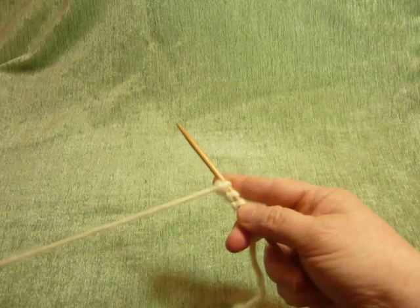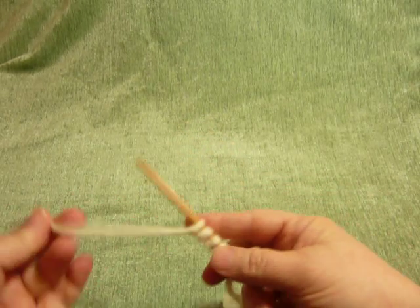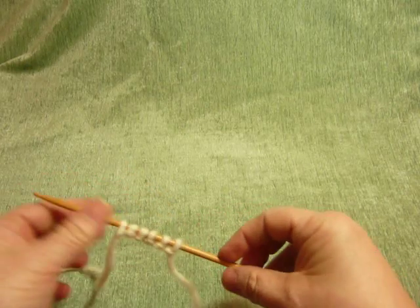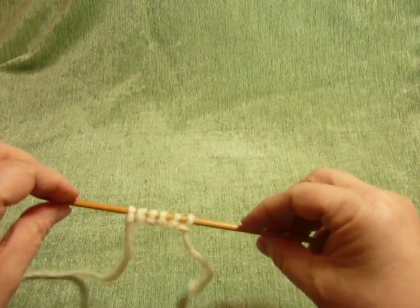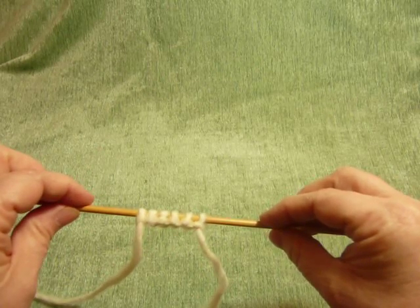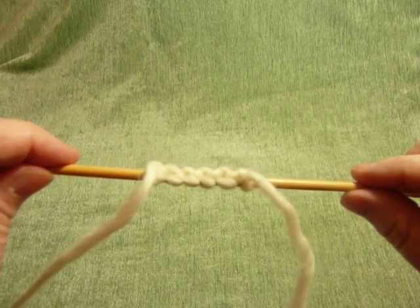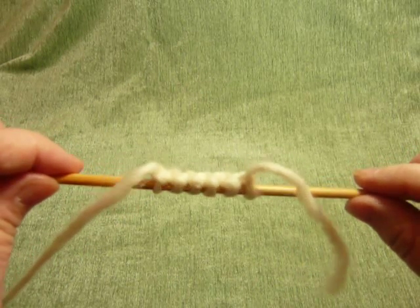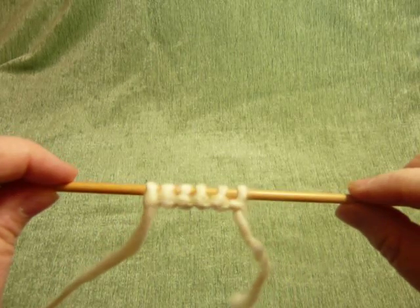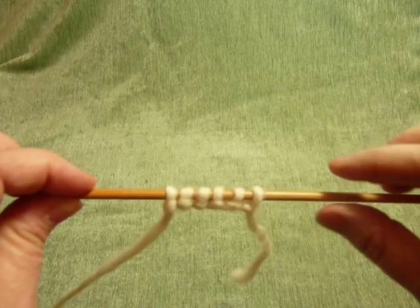This cast-on is very flexible. It's excellent for a ribbed edge that needs to have some expansion and contraction. It shows up as a little row of purl bumps on all sides — the front, the edge, and the back all look the same. Essentially, you're making a series of slip knots.